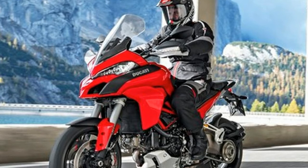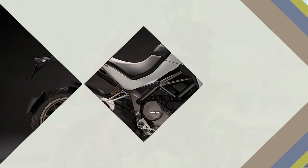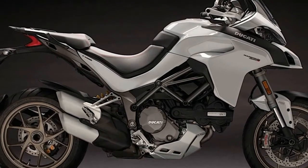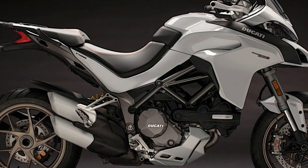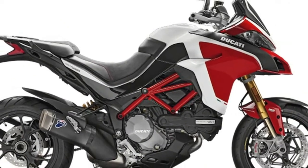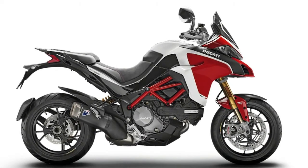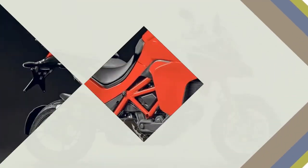The Multistrada 1260 is loaded with the latest in Ducati Electronics: Cornering ABS, Ducati Cornering Lights, Ducati Wheelie Control with 8 settings, 8-level Traction Control with ability to shut off, Vehicle Hold Control, Ducati Quick Shift with clutchless up and down shift, and Cruise Control.